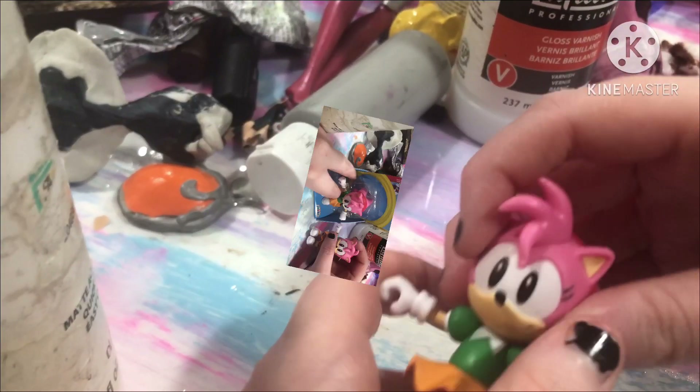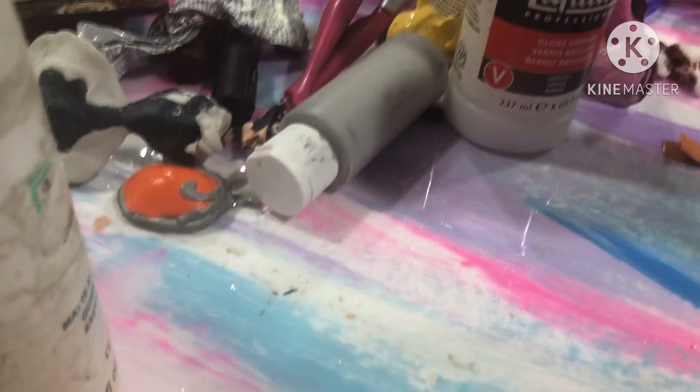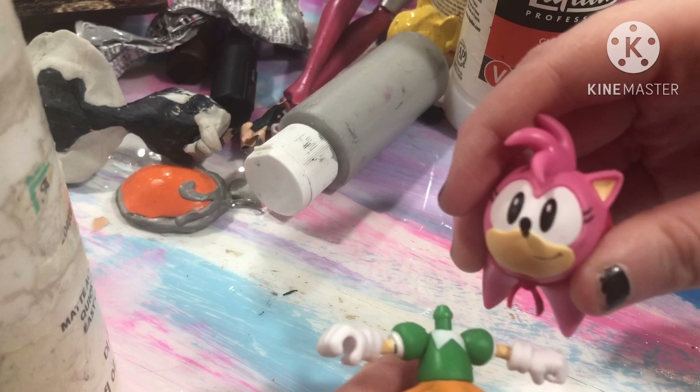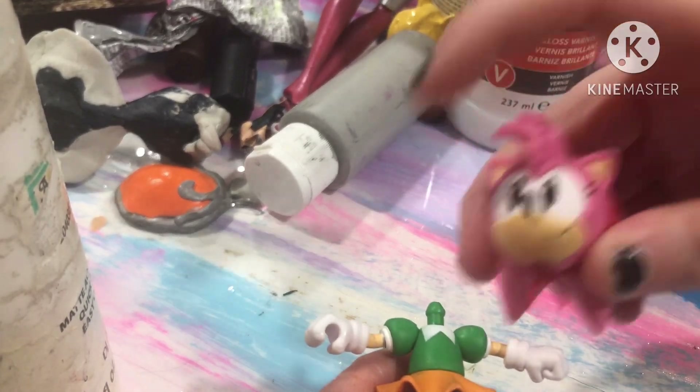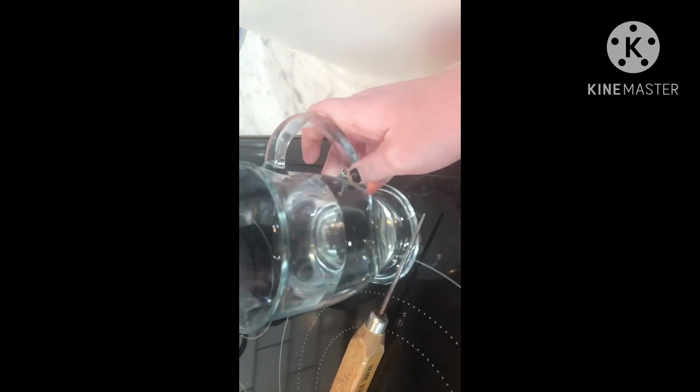Let's get started! To remove the paint off her limbs, I'm going to be dipping her in some boiling hot water that I put in the microwave for a few minutes.